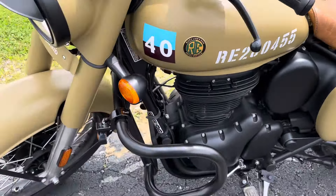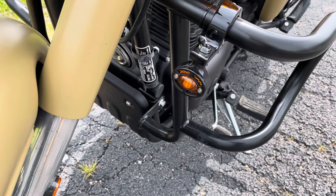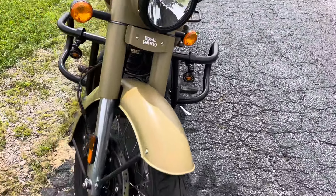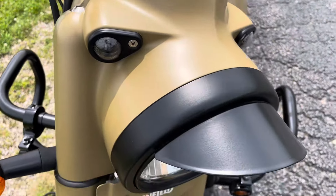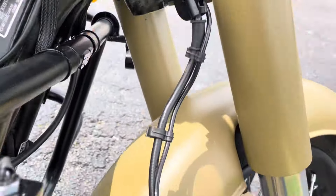It also has engine guards and LED running lights linked to the turn signals for a little more visibility up front. Taking a look at the fender — looks good — and the headlight shroud looks good as well.